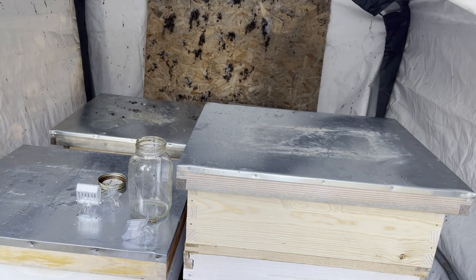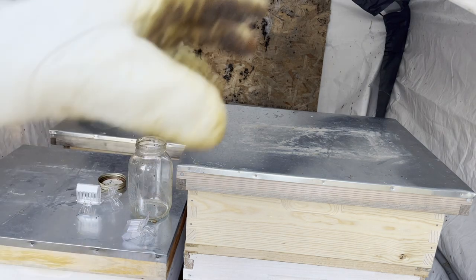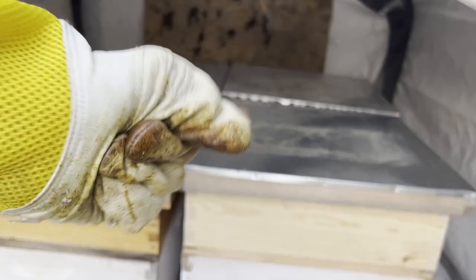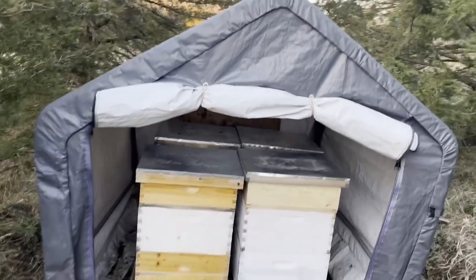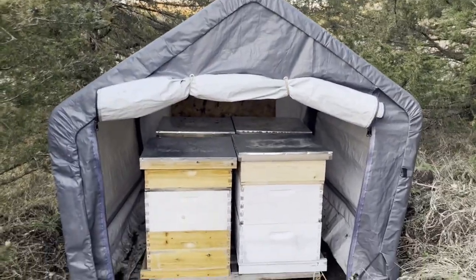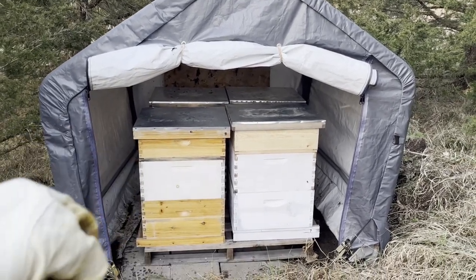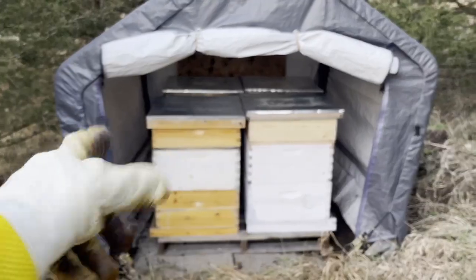I've never used them before, but from what I've seen they work pretty well. I'm getting really tired so I'm just going to have YouTube magic fill up the rest of these hives. And just like that, all the hives are done. For right now the tent is going to stay open until we stop seeing temperatures above 32 degrees, and once they drop below that point I'll close up the tent.